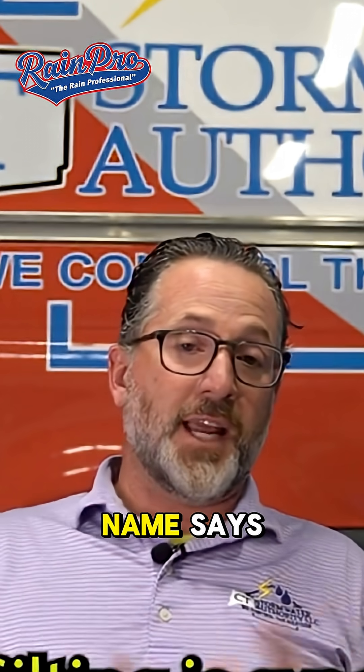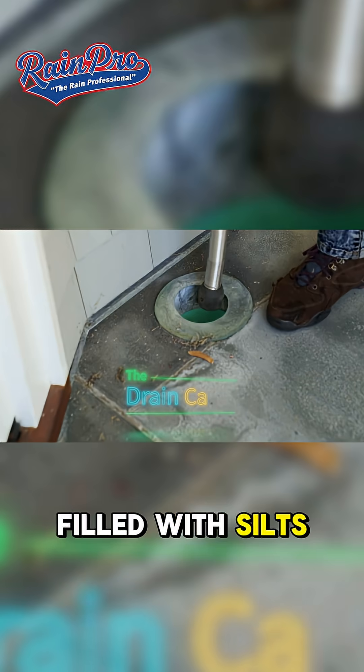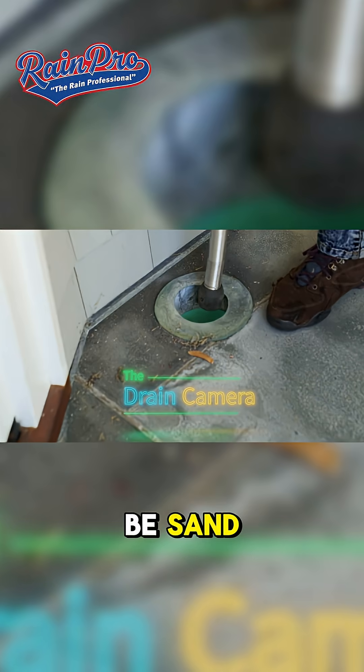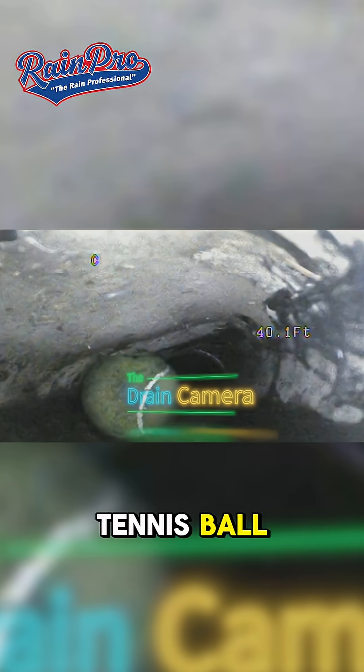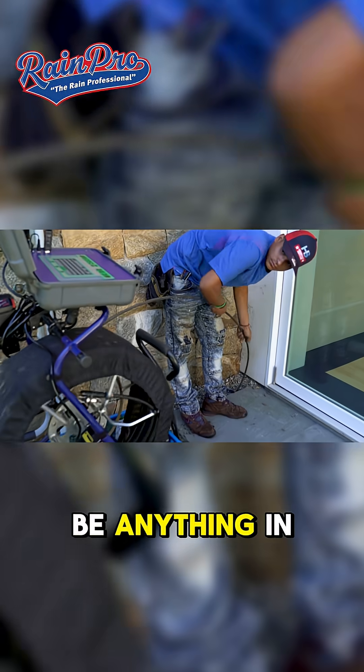Silting is exactly what the name says — pipes are just filled with silts. It could be fines, it could be sand, it could be gravel, it could be actually pretty large stones. It could be a tennis ball, it could be a Barbie doll — it could be anything in there.